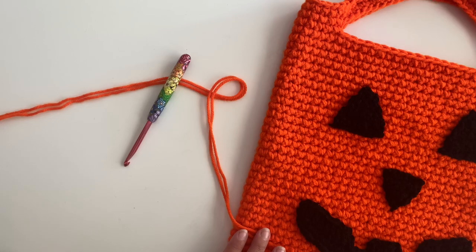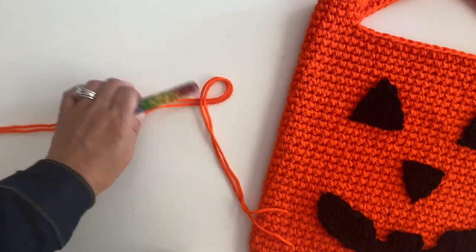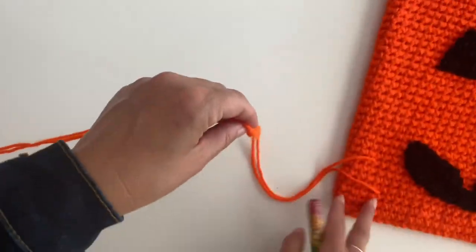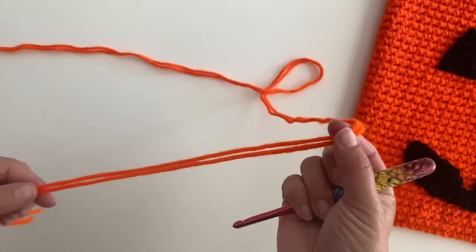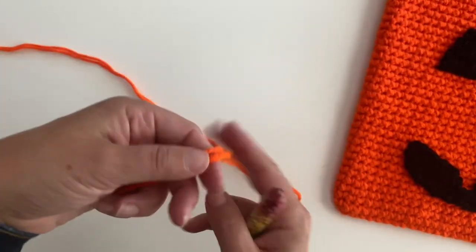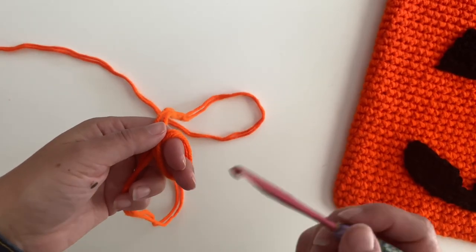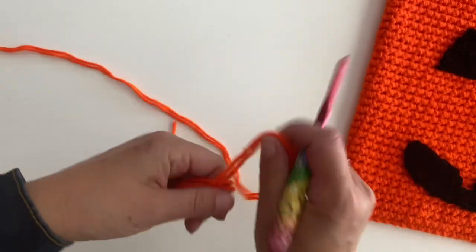I'm starting on the jack-o-lantern tote bag, just showing you the basic pattern. You're going to apply this to all of the other totes, but you will be changing color as specified in the written pattern. I am holding two strands of my worsted weight yarn — I'm using Red Heart Super Saver, so I have two strands in orange, and I'm using my size I hook.